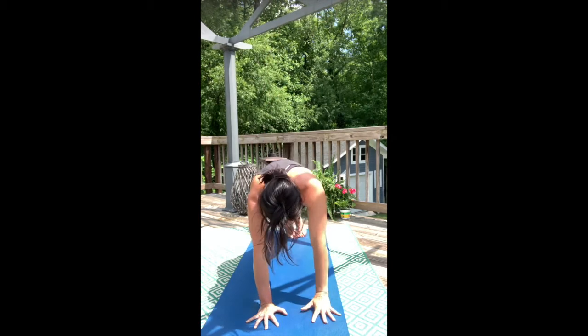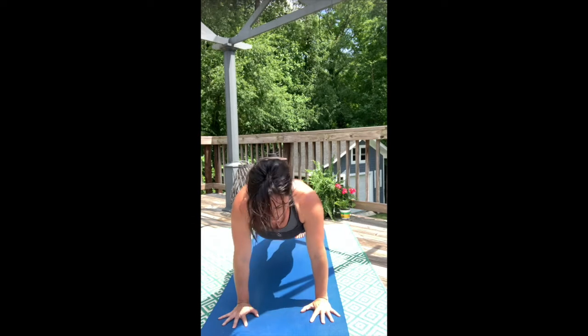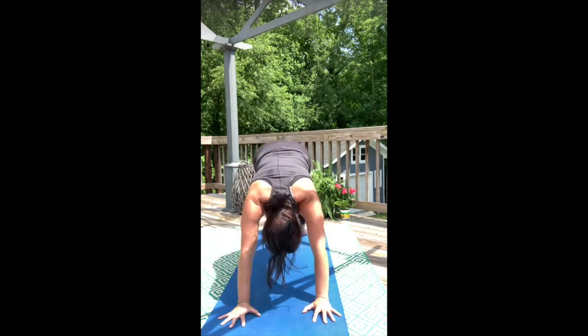Take your left hand down to the mat. Come back to high push-up plank and pitch forward. Take that low push-up, moving through the arms to upward dog — expand and broaden. Moving to downward facing dog.